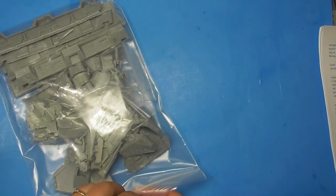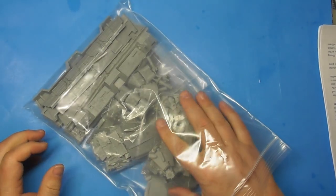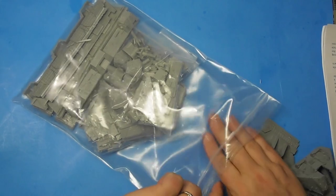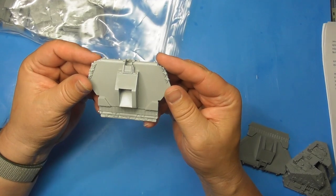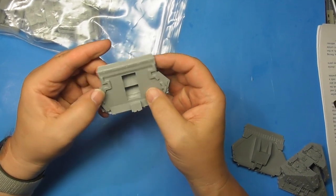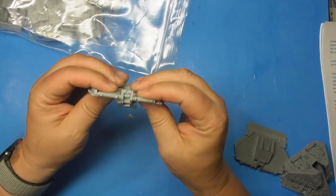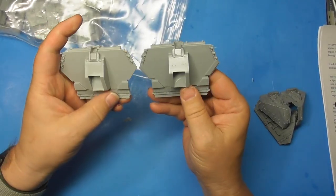Instructions, bag of resin. Let's start with the un-bagged parts. These look like the stabilizers. A little bit of flash right here, no blocks to cut off. Cut really well — good resin. Doesn't seem too fragile. There's two of these.